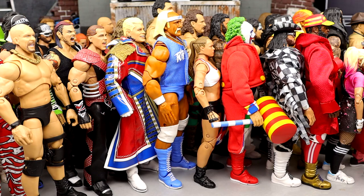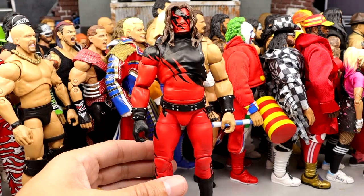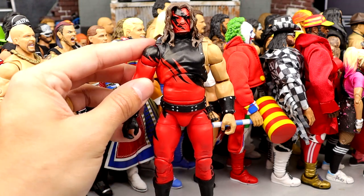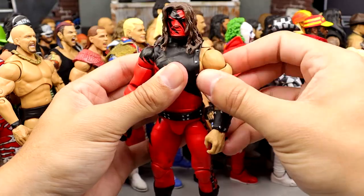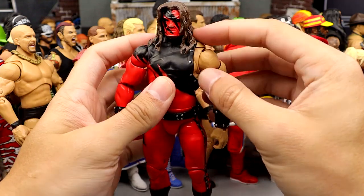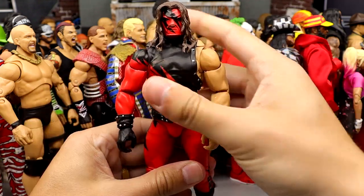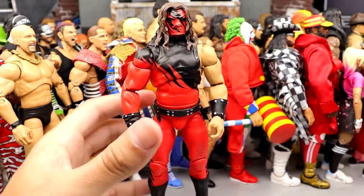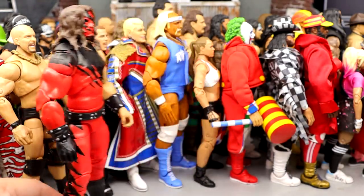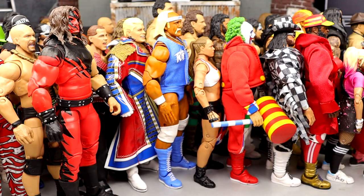Number 8 is the Ultimate Edition Kane. This figure is ridiculous — a perfect Kane figure. I love the formula, it crushes the Elite 12 in my opinion. You have butterfly joints, the painted-on sleeve and sculpt, the gauntlets, the belt — it looks menacing. These mask sculpts are perfect. This is just such a beast. Actually, number 8 is this version, and number 7 is the Attitude Era Kane — I think it looks slightly better, so I would go with the Attitude Era Ultimate Kane over this one.